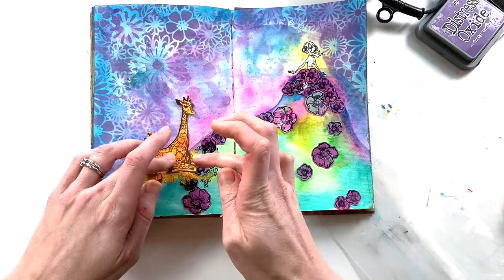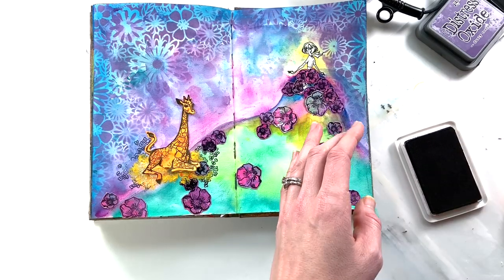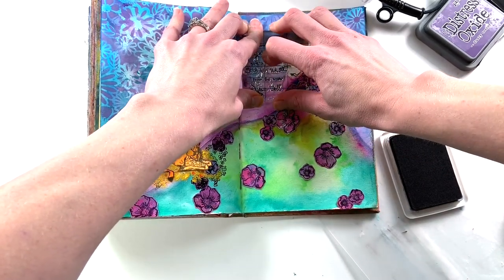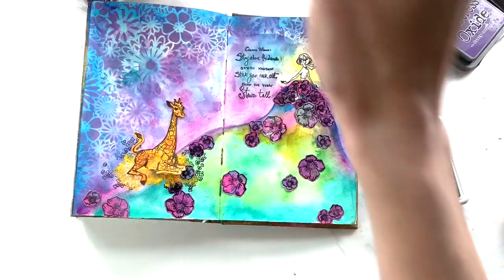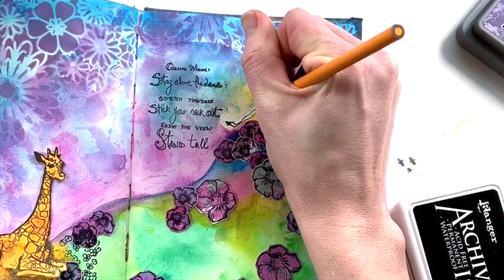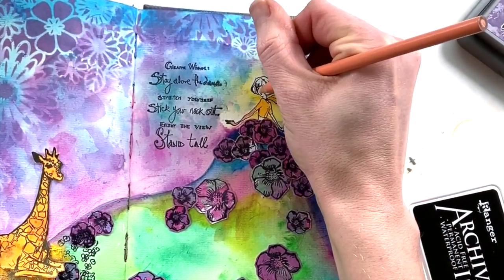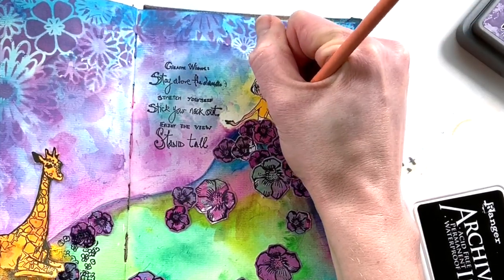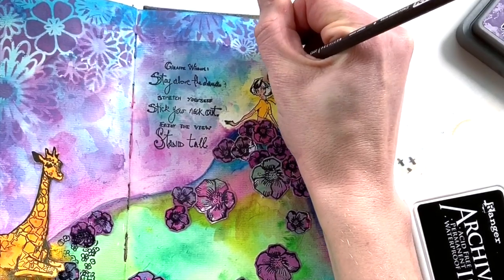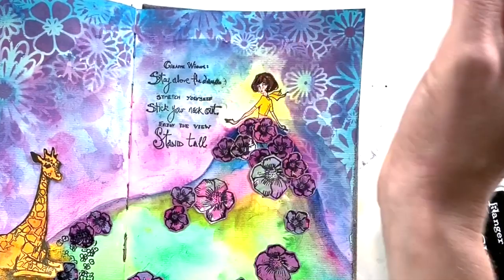Whimsical is the perfect phrase for this whole line from Jane Davenport — they're fun to work with and inspiring. This is the phrase stamp that came with the giraffe set and it says: 'Giraffe wisdom — stay above the drama, stretch yourself, stick your neck out, enjoy the view, and stand tall' — which is just a wonderful phrase for an art journal page. At this point I know my girl needs to be filled in a bit, so I take my Prismacolor pencils and include that same yellow hue from the giraffe — it's almost like this girl has a spirit connection to this animal, which I just love. I fill in shading on her body and make her a beautiful brunette because I always like to include a brunette just for fun.